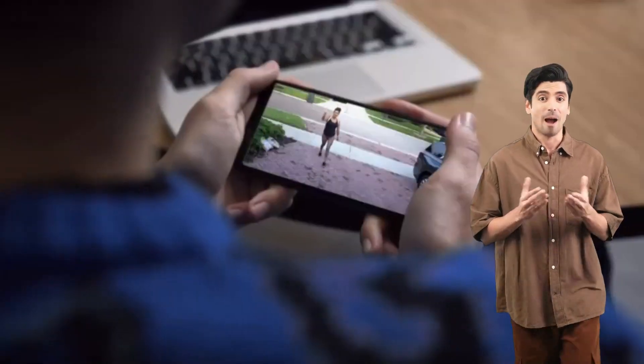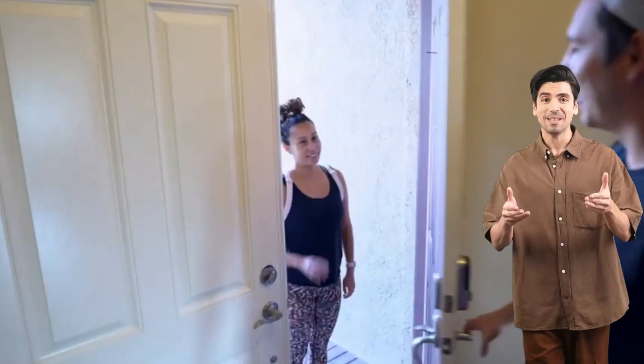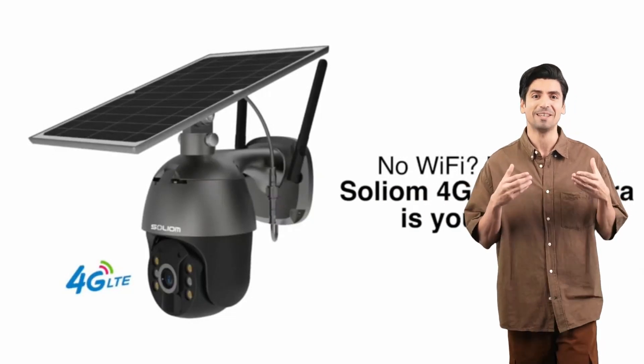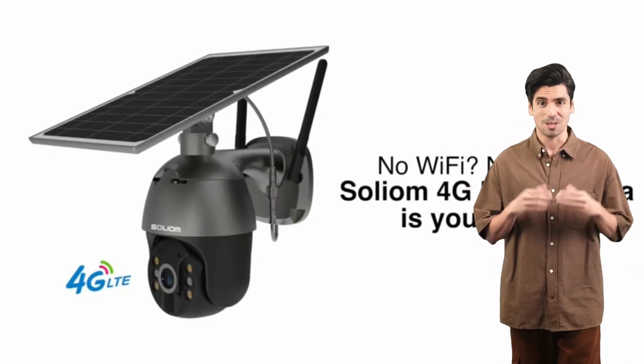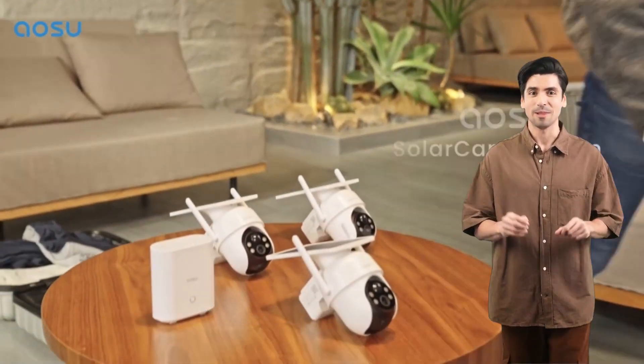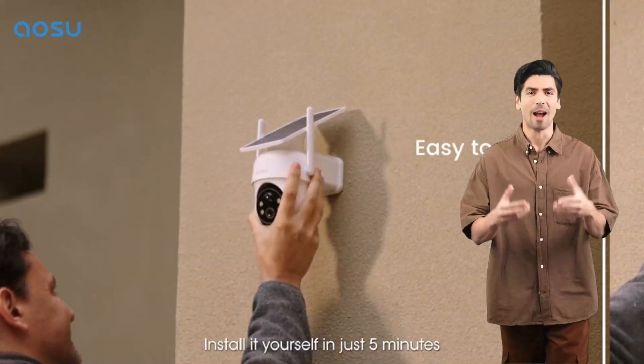Experience peace of mind with the Solium-S6003 4G LTE security camera, your trusted guardian. Rain or shine, welcome to the future of home security.